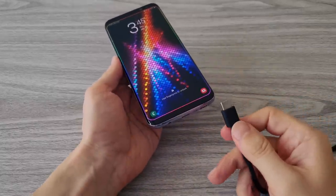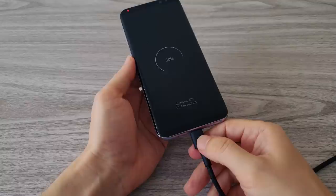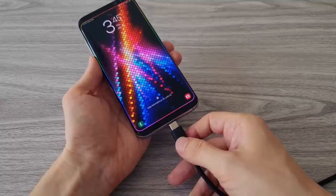Last but not least, the most important test: the charging of the battery. As it's a new battery, don't forget to discharge it completely before you charge it again. With this, all the tests are complete.